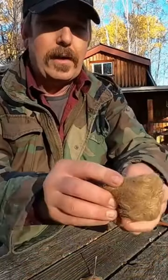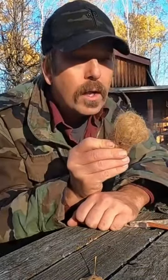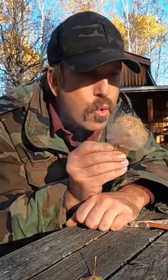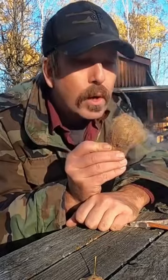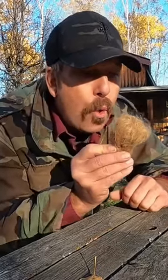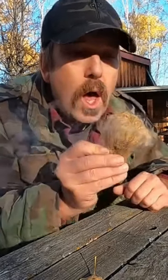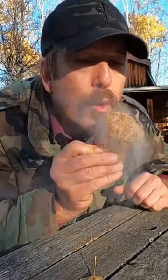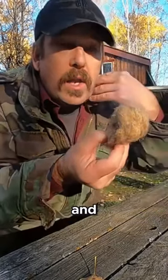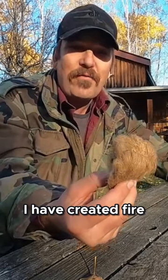Close it up and blow. Long, consistent. Getting close. Fire! I've created fire!